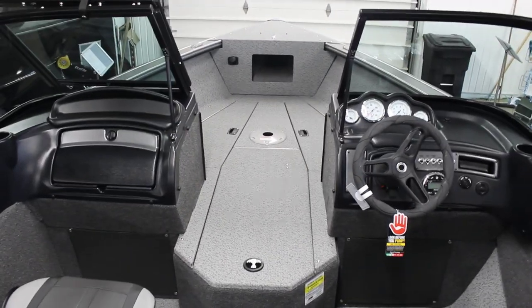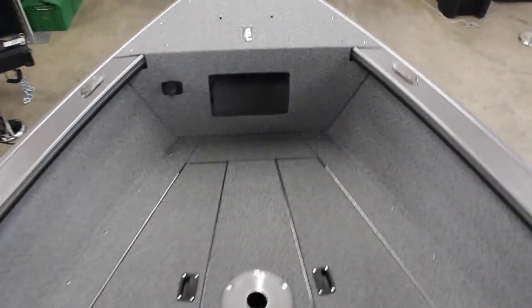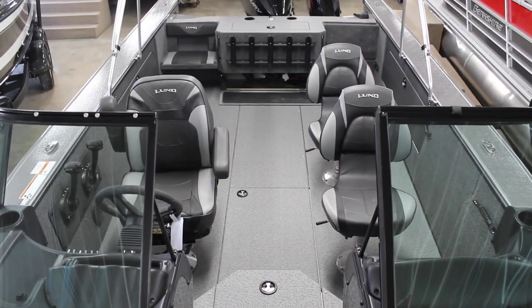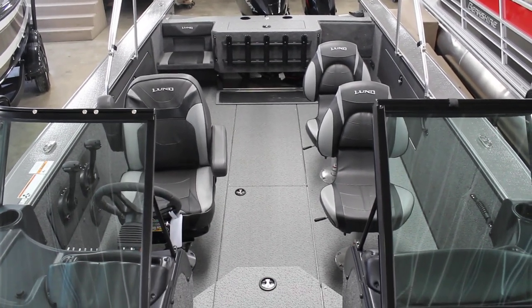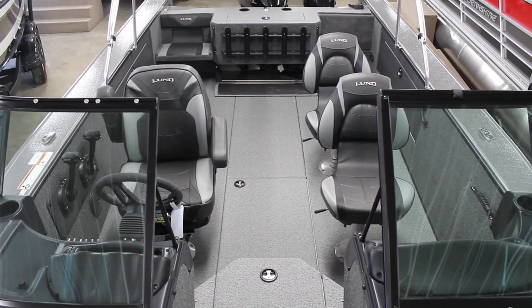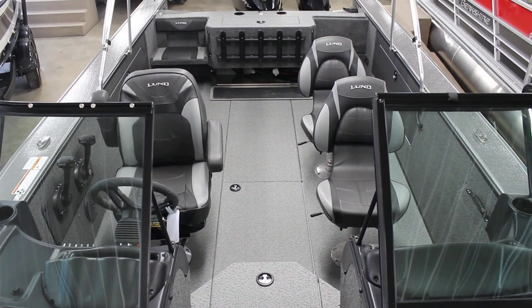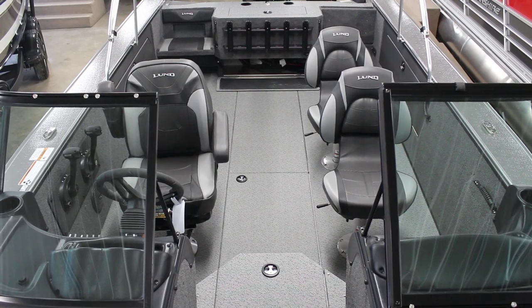Perfect boat for any sort of trolling activities — lots of room for drifting. Kind of give you an overview of the whole boat here. Large cockpit area, lots of room for lots of guys if you're trolling with friends. This is the 2075 Fisherman, brand new in 2022. If you'd like to check this boat out or have any questions, give us a call at 800-233-7720, or you can visit our website and see this boat along with our other inventory at www.bees-sports.com.